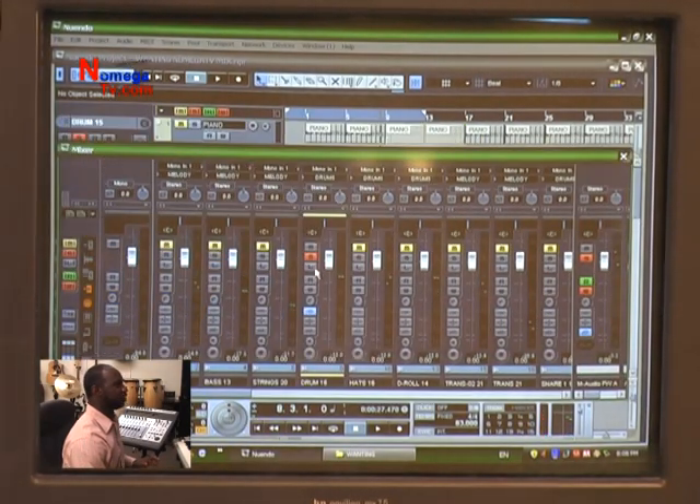Once I took it out, I'm sure you noticed that the kick just sounded a lot cleaner. Now we're going to move on to our hats.